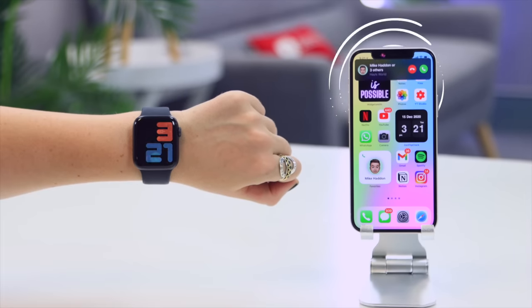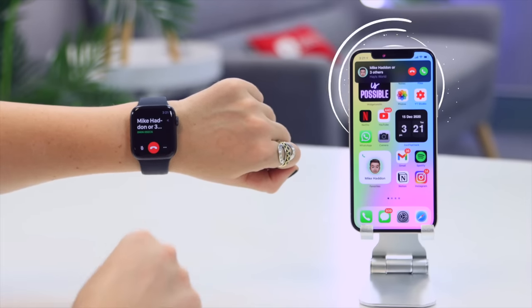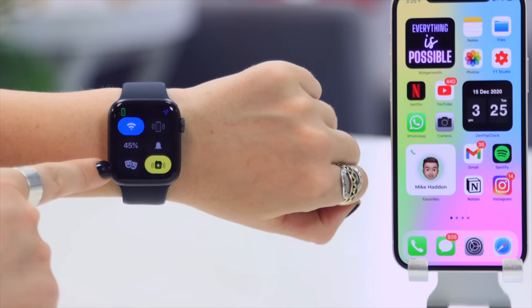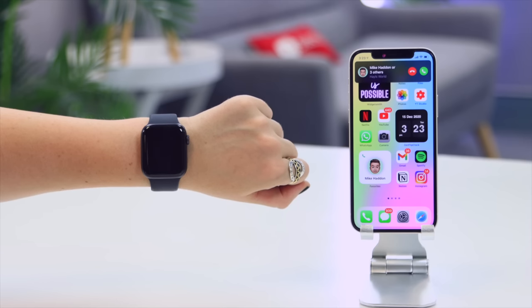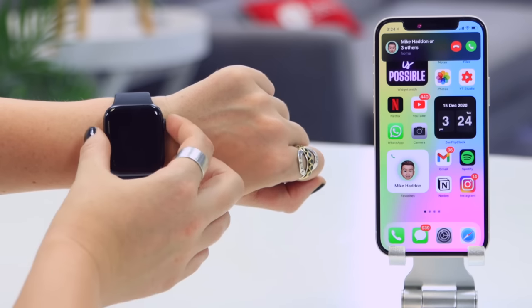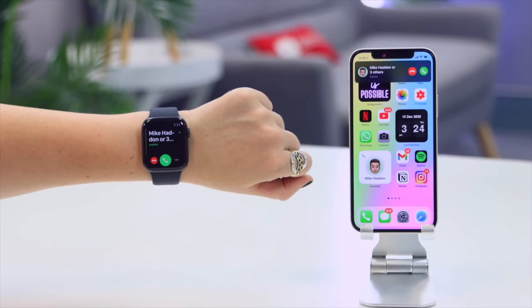Cinema mode is also a very useful feature. Normally if you get a phone call, your watch will ring, vibrate, and show a display. But if you swipe up to Control Center and toggle on cinema mode, it automatically turns your watch silent and switches off the display. So if you get a call, you'll only feel vibration and the screen won't turn on until you press the crown.